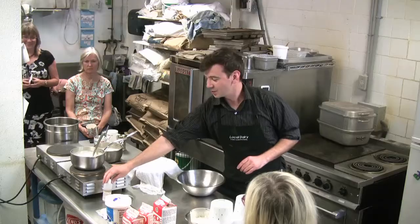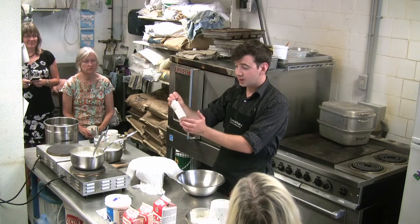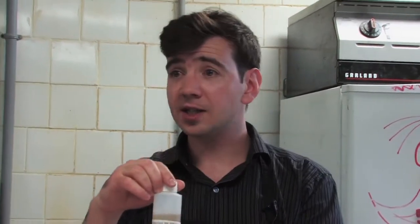Rennet — yes. We've got some rennet right here. Rennet is a brown liquid and it consists of an enzyme taken from the fourth stomach of a cow, calf, lamb, or kid, and it's used to coagulate the milk — to turn it from a liquid to a solid. There are also vegetarian options out there, one called microbial enzyme, which is a little less expensive than rennet.